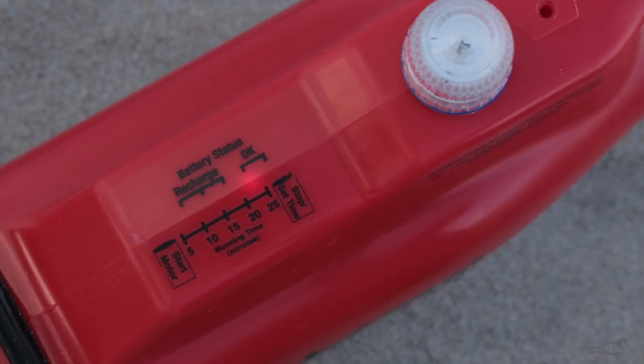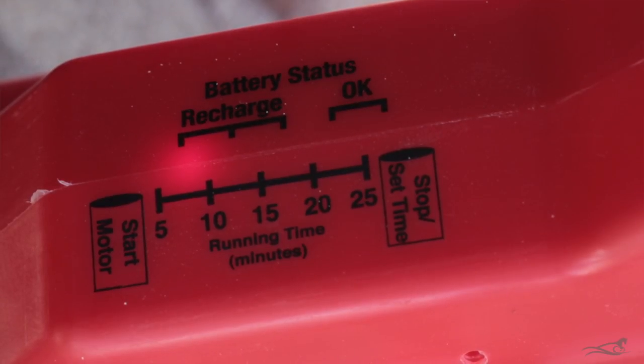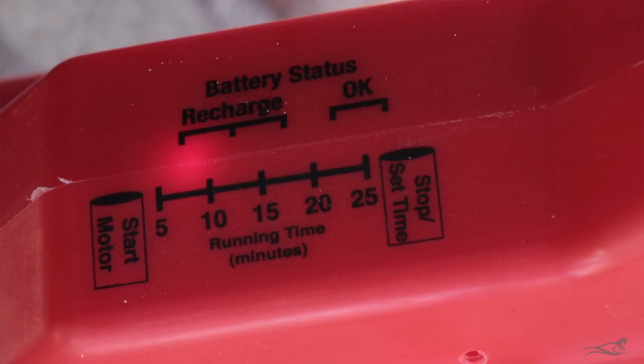This is the battery status light and it refers to the OK recharge scale. A fully charged battery should show the light up at the OK end of the scale, and a partly or fully discharged or flat battery will show the light down in the recharge area of the scale.